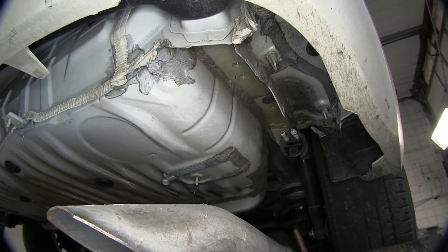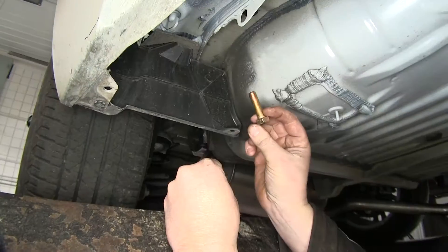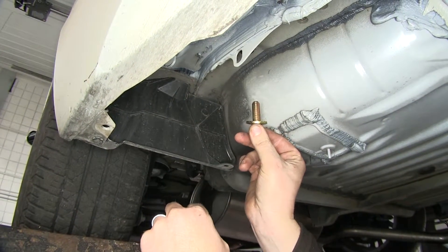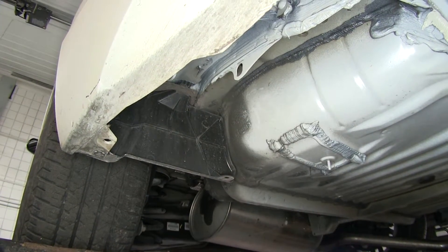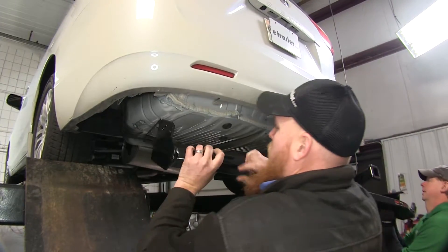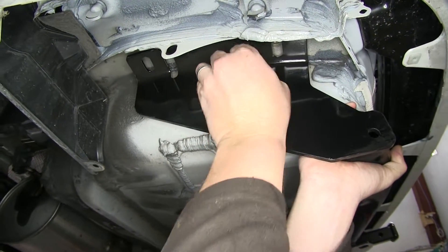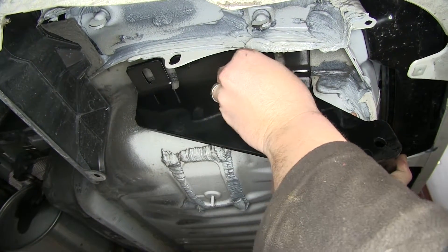Now we'll repeat the same process on the passenger side with the same attachment points. This is the hardware we'll use to secure our receiver hitch — a bolt and a conical tooth washer. Make sure that you have the conical teeth facing towards the receiver hitch, going through the receiver hitch and into the existing weld nuts located in the frame. Get an extra set of hands to help raise the hitch into place. Put one bolt in each side just to hold it while we get the rest of the hardware in. Raise it up where you can see the existing weld nuts and attach them, threading them in by hand first to avoid cross-threading.